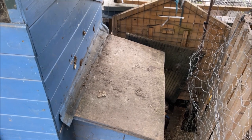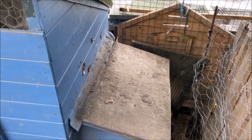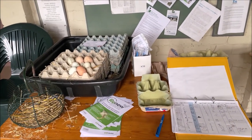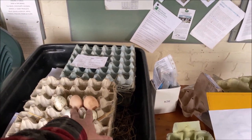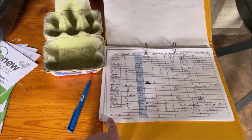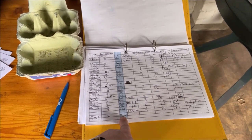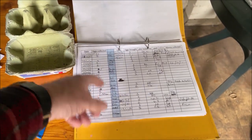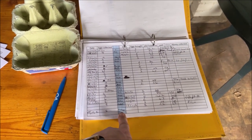I'll take you over to the community room now and quickly show you how to fill the form in — which is honestly dead simple, as you will see. We've just come into the community room and put the eggs the chickens have laid — they've laid four. You come over to this book, you write the date: it's the 15th, 15th/11/21. They laid four eggs, and the person who collected the eggs — which was me, Mark. That's all you've got to do: put the date, how many they laid, and who collected the eggs.